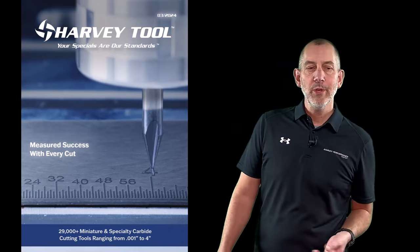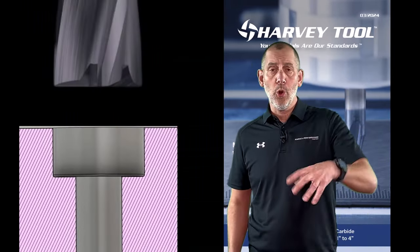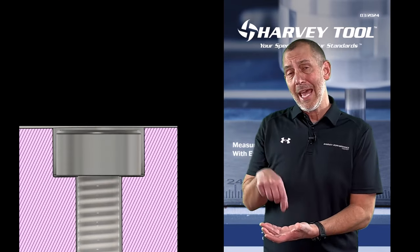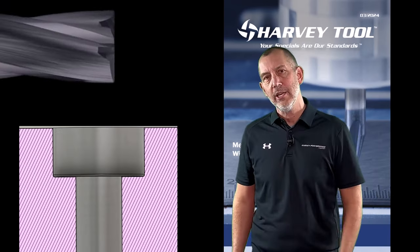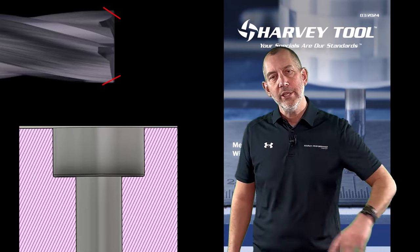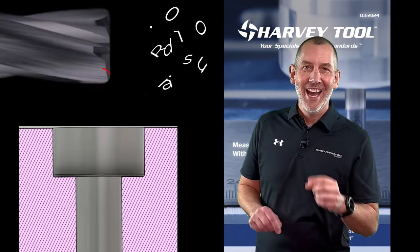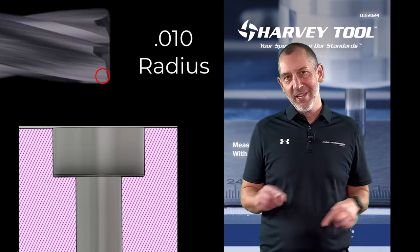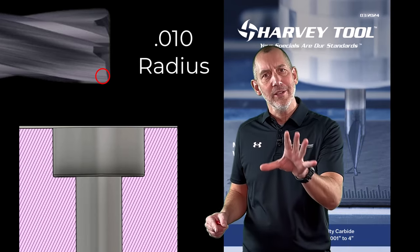Do you know what an issue I always have? Counterbores. When you drill a hole and counterbore it to put a socket cap head screw in so your screw is recessed — I am sick and tired of chipping out the corners on those counterbores when I get into hard materials. What are we going to do about it? How about we put a radius on the corner of our counterbores?